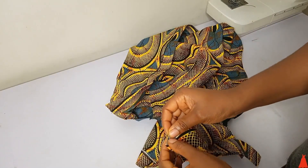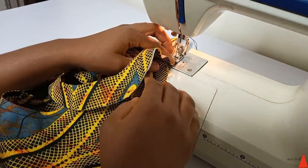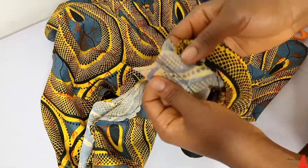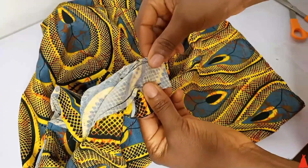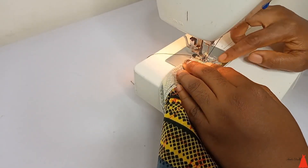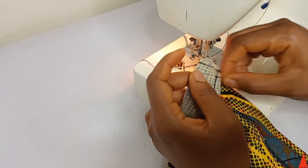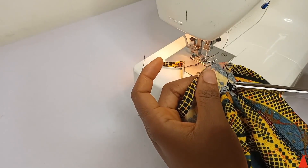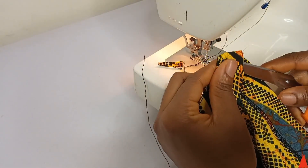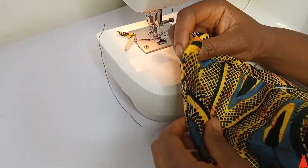To attach it, you're going to secure it with a pin to the neckline and join one part — not both sides — to the neckline. When you get to the edge, cut it off. After cutting it off, flip it over to the back and join the end. Take it back to your sewing machine and join that end, cut off the excess, and flip it over. This is why we leave one end open — so it's easy to join the other side instead of struggling to make the collar fit.